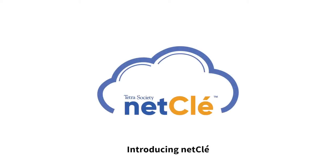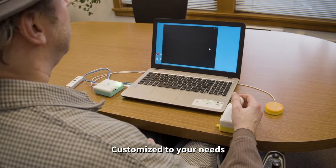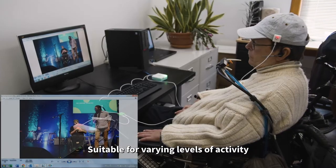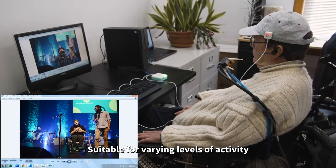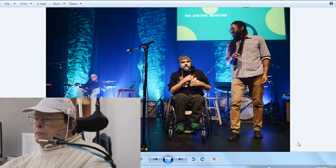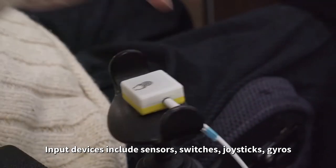NetClay is a device that translates what you can do to what you want to do. NetClay is the first access method device that is affordable and customizable. Users with varying degrees of mobility are able to tailor inputs to their exact needs, allowing them to interact with their computers by plugging in one or more sensors or switches that they are able to manipulate.